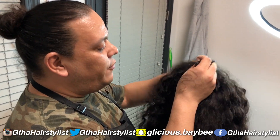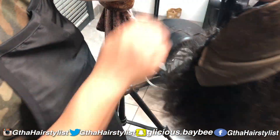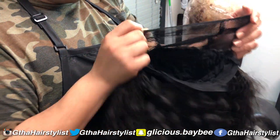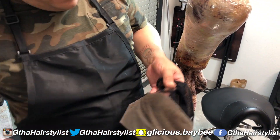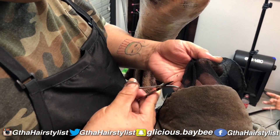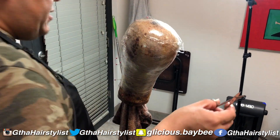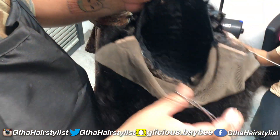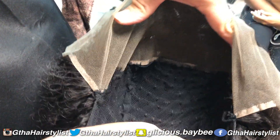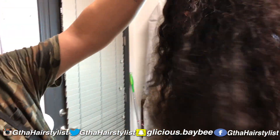Now that we're done constructing the wig, take it off your wig block. You're going to cut off the excess lace that was on the cap — get close, but not too close, because you still want to have something for your stitching to hold on to. That's the part that's under the cap. This is what your wig is going to look like inside once you're done. Now it's time to install all three bundles.